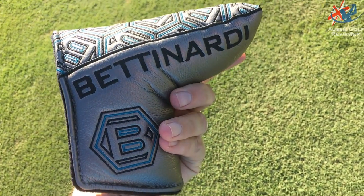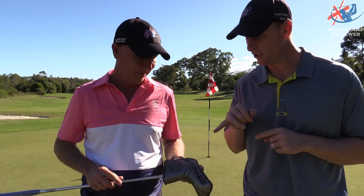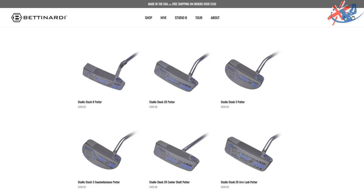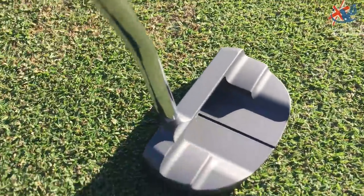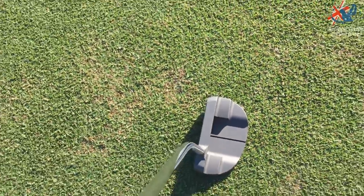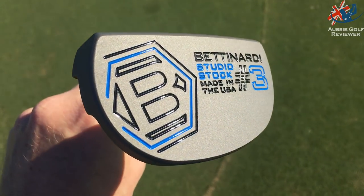There are four different models in the Studio Stock range: the Studio Stock 3, the 8, the 28, and a counterbalance. We've only got the Studio Stock 3 here today. It's a smaller, more compact mallet shape with grooves on the face, which is quite cool. It's face balanced, and there's one blade and two more mallet shapes.